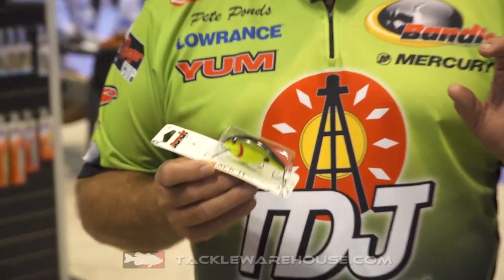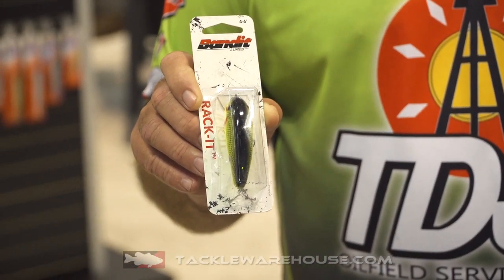Pradco came out with it and really worked hard on this bait. My dad and myself helped design it along with the pro staff.